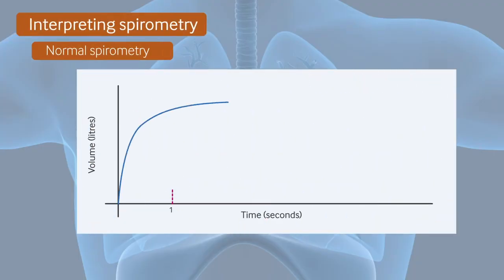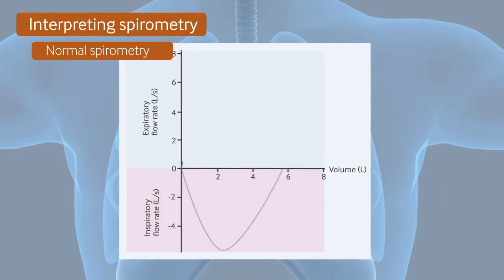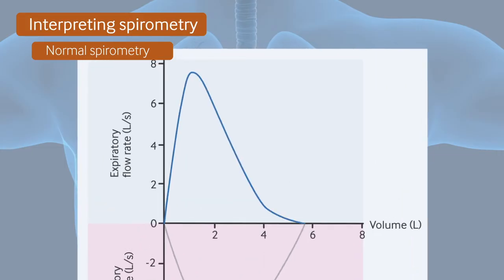Here is a good quality volume-time graph of a patient with no pathology. There is a steep slope at the start with a plateau at the end of expiration. And here is a good quality flow-volume loop of a patient who does not have pathology. This has a rapid start and a sharp peak with a smooth drop to a flow rate of zero.